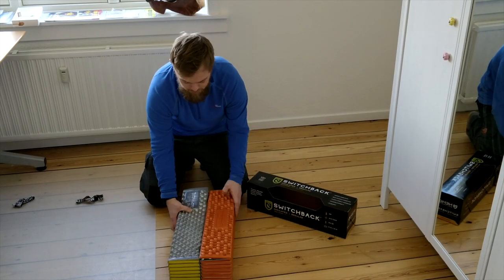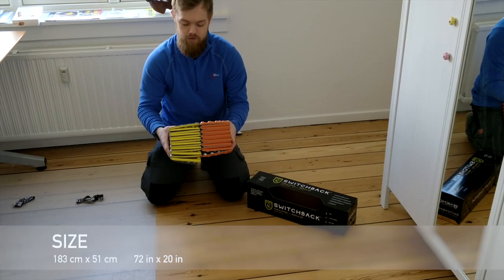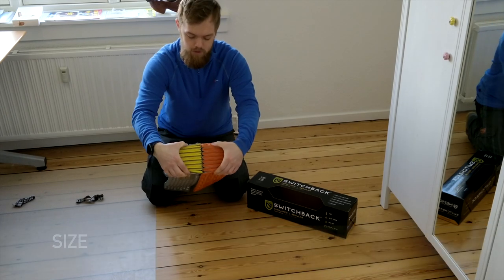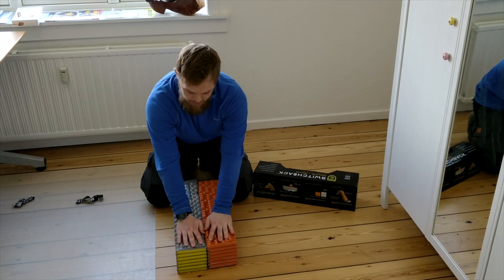As you can see here, there's not much of a difference in height when they're packed. It's a little difficult to see, but at least what I can see is they're kind of the same height.